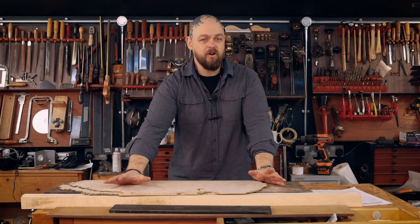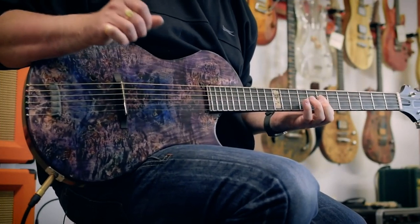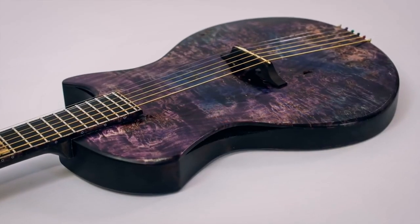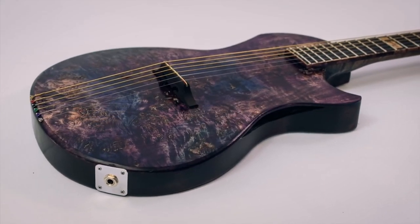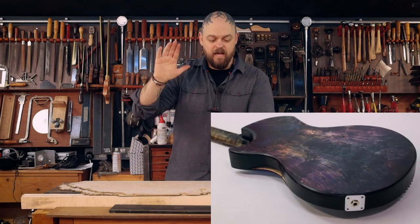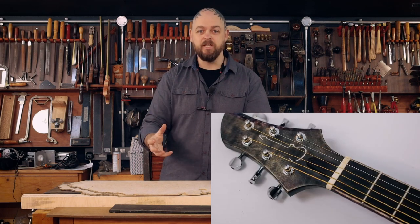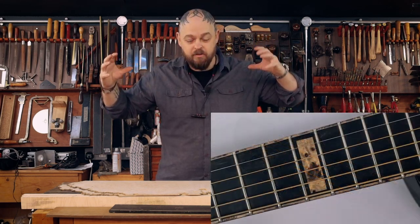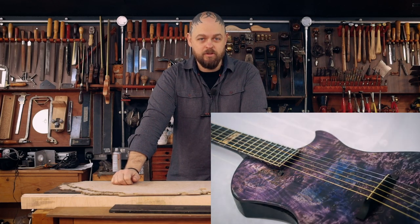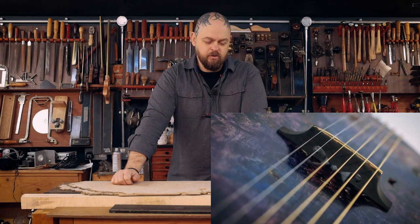Nebula is a guitar I built a while ago — you're going to see a montage of that. It's a stunning instrument, if I do say so myself, and it was an idea of taking an electroacoustic and completely reimagining how that could be made. I've learned from that; I'm building a second version. It's going to have a multi-laminate neck, fan frets, bracing, etc., but made in an interesting way. Please watch, enjoy, and let me know if you don't and I will go into a corner and cry.